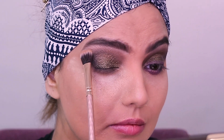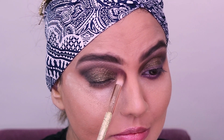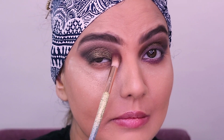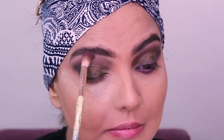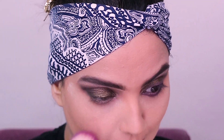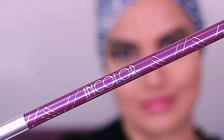Again with the clean brush I'm going to diffuse the crease line — keep diffusing it, it's important. Going back with Coca Truffle, I'm adding a little bit of the shade on the crease line just to make it more prominent so that it doesn't disappear. Then dusting off the loose powder under the eyes — like I said, this is the best method to prevent your foundation from fallouts.